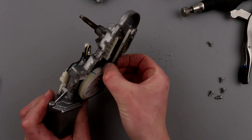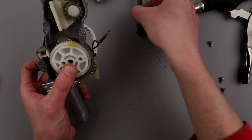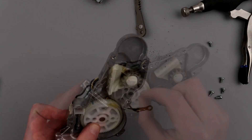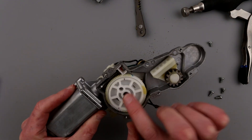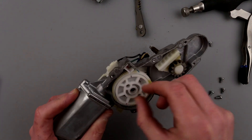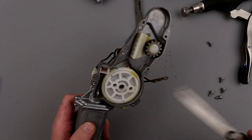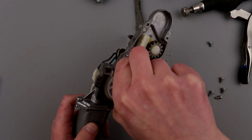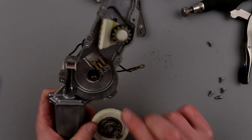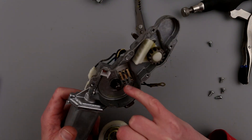I'll try to pull this out nicely. I have to make sure — I don't know if it's indexed or not — that I put it back in the same orientation. So I decided to mark little notches on the wheel and on the wall so I can assemble it back correctly. I'd rather mark it and be safe. Once out, we can see the indexing contacts here — they're obviously responsible for switching the motor on and off.